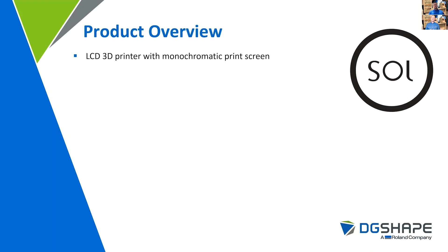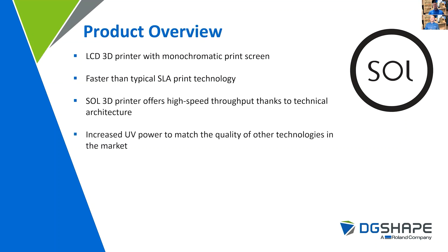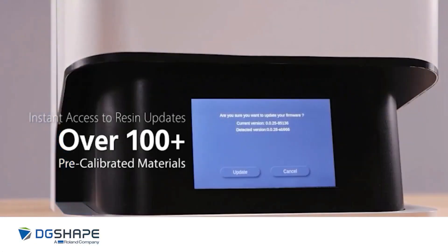The SOLE 3D printer is an LCD 3D printer with a monochromatic print screen. Its attributes allow it to be a faster printer than typical small format SLA printers, and it offers high-speed throughput thanks to its technical architecture. Its increased UV power matches the quality of other larger-sized 3D print technology. The device is equipped with 54 LEDs and has a 49 micron pixel size to provide a very smooth surface finish and accurate printing over the entire print bed. It has been pre-validated with over 100 materials out in the industry.